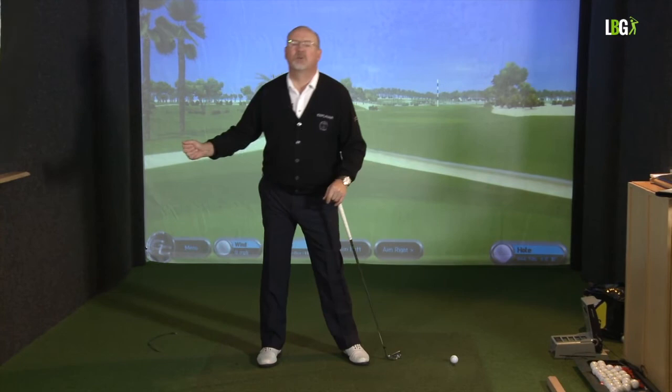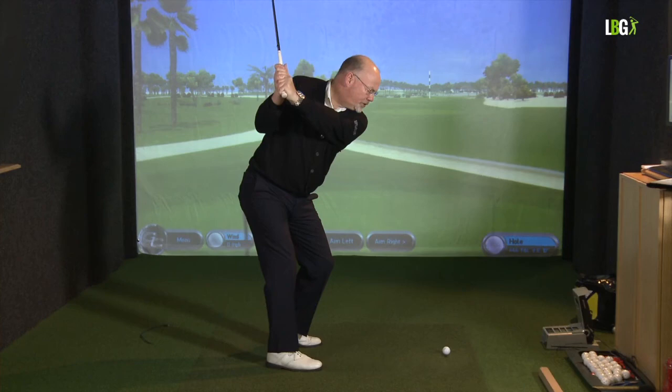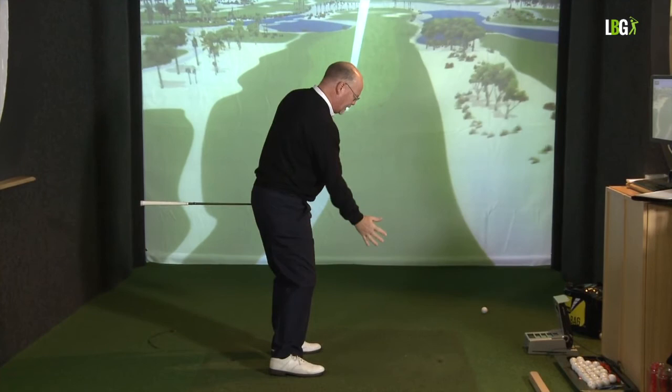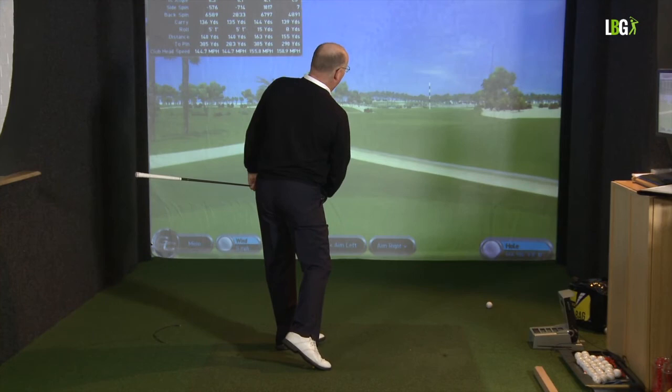Thirty years ago they used to teach that 90% of your weight was on your right foot in the backswing. But with pressure sensors and modern video filming at high speed, golf scientists have looked at it in detail and in fact the weight is not 90% in the backswing at all — it's much more like 60-40. So I make my rotation and there is some weight shift to the sole of my right shoe. As I swing through and release the shot, my weight shifts and my footwork is absolutely instinctive. You'll notice as I came through the shot, my weight rolled to the outside edge of my left foot and the left knee was still flexed.